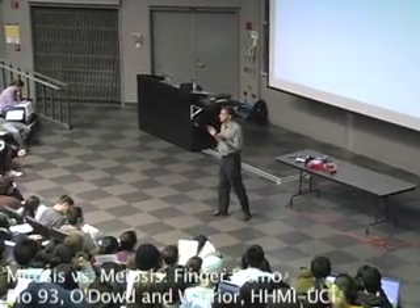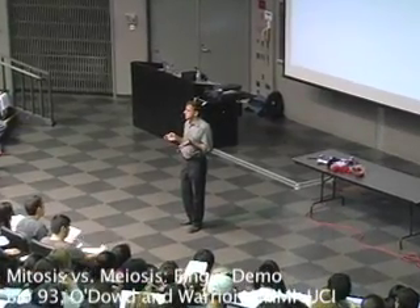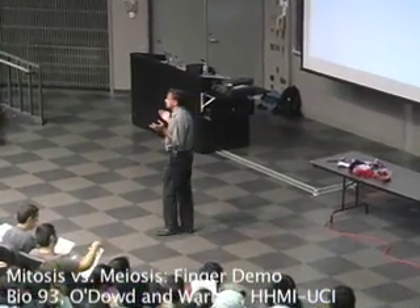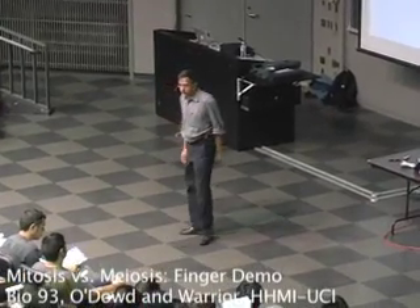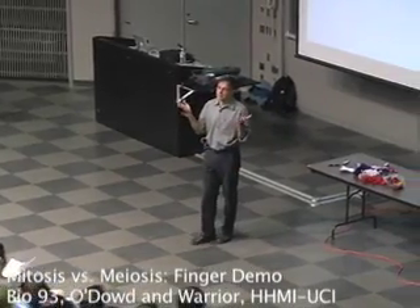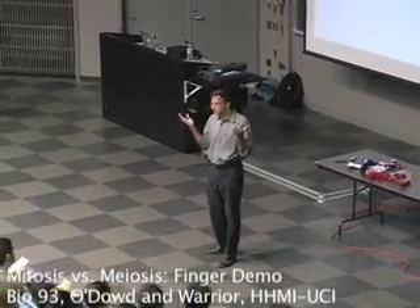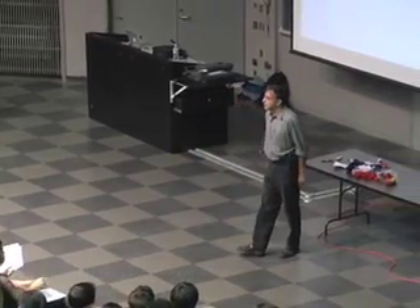Let me start off by saying that meiosis and mitosis always trips people up. So what I always do is try and do a demonstration that you can actually do for yourself at home. That's the finger demonstration. I'm going to ask you guys to go along with me.